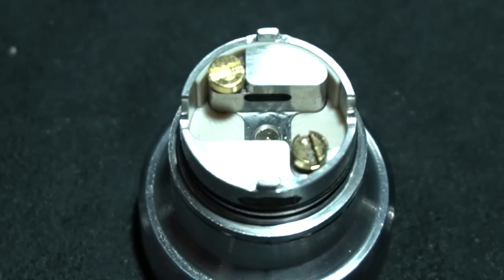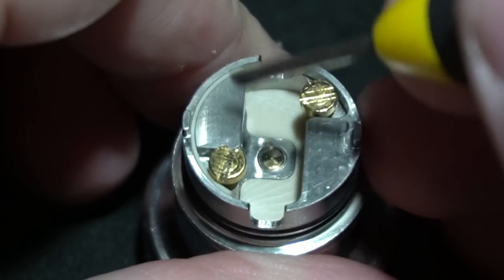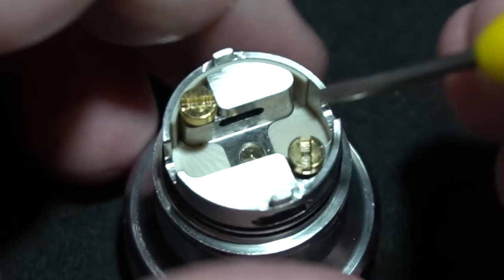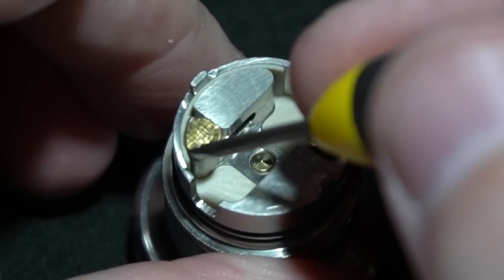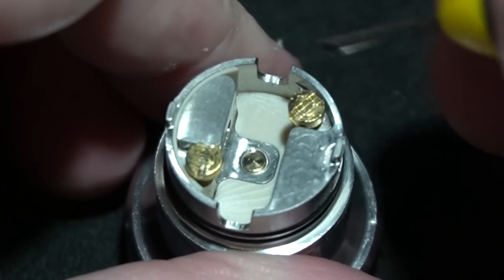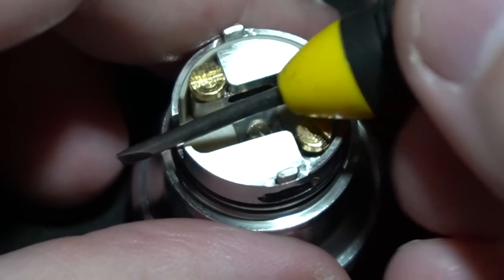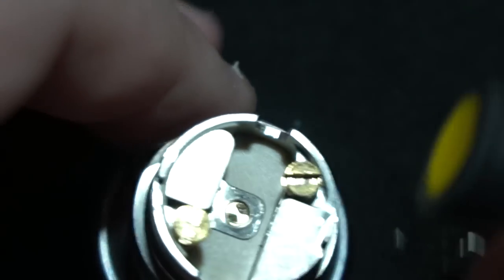Something I absolutely despise on devices like this is when you have posts and they're closed off — you have to pre-cut your legs, and even then if you've built it too far you can't get the build quite right. As much as this is isolated, whether a wire touches the side is totally fine because that is your negative block. It just makes it very difficult to pull tight and get it right. You can put a jig inside to line up the coils, but I'm just going to wing it for what it is.